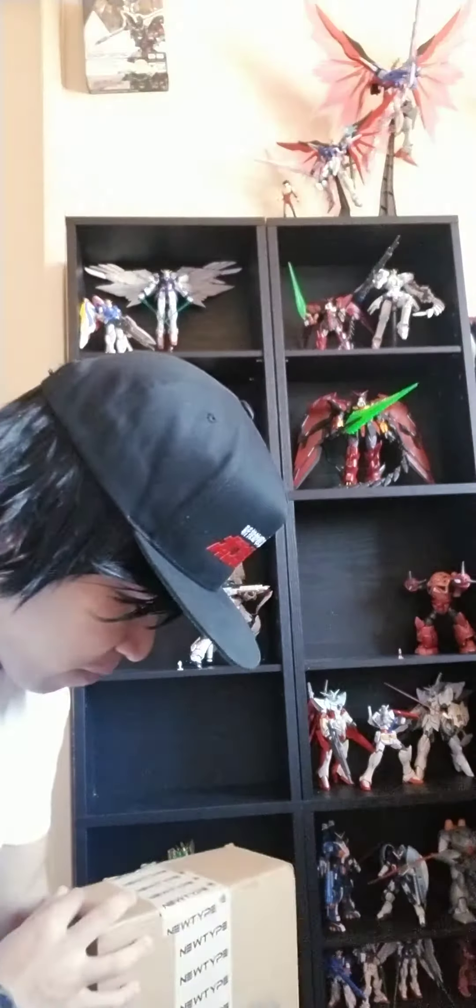Hey Gundam fans, MVS here and today we're going to take a quick unboxing for a new shipment of model kits from NewtypeHQ.